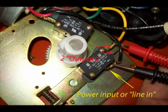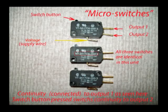Check continuity of your micro switches with your meter and switch them off and on several times to make sure that they work flawlessly. Continuity means that you have a good connection. This photo shows how to diagnose and check all the micro switches, which in this case are all identical.